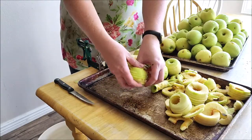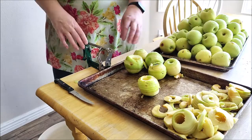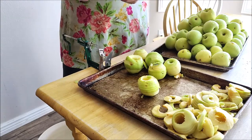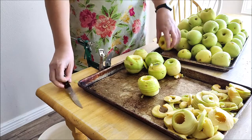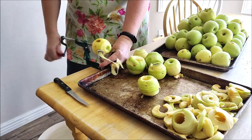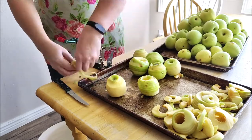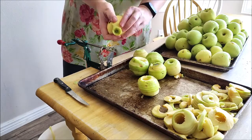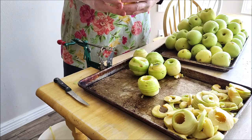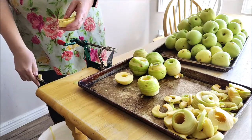I'm working on peeling and coring my apples. If you don't have an apple peeler and quartering tool, you can simply use a knife and peeler. If you have an apple peeler like this - this was my mom's, it's a little old school but it works great - it cores the whole apple for you and makes it into a spiral.